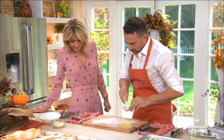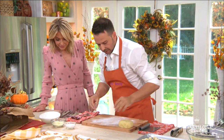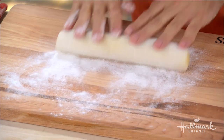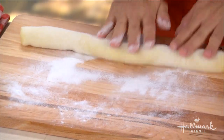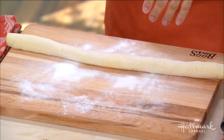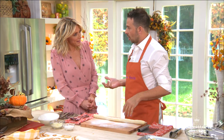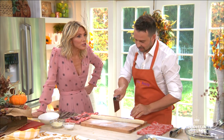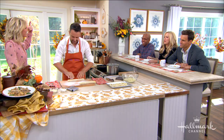We have rice flour here, which is a unique ingredient. When you use rice flour for pasta, it's fantastic because it keeps the moisture out. It has a high level of ability to keep moisture out — you might know this: if you drop your phone in water, you put it in rice! That just dawned on me — it helps with the pasta.